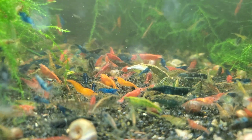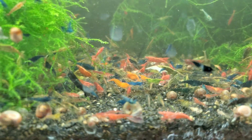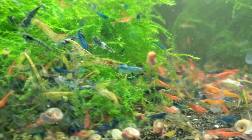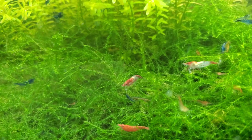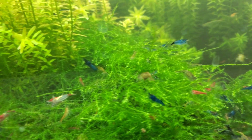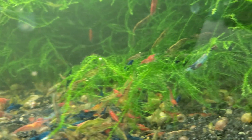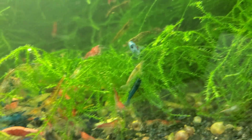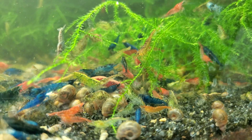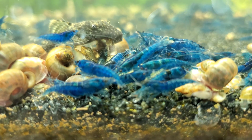GH stands for general hardness. The two biggest components of the GH measurement are calcium and magnesium. The higher your GH, the harder your water is. If you have a very low GH, your water would be considered soft. Now that we have all the terms covered, I have some really good news when it comes to cherry shrimp: they are extremely adaptable. Neocaridinia shrimp can not only survive in a huge range of all the above parameters — they can also thrive.